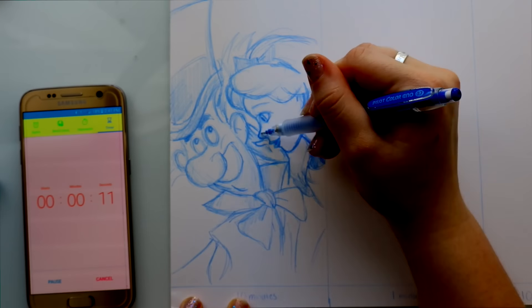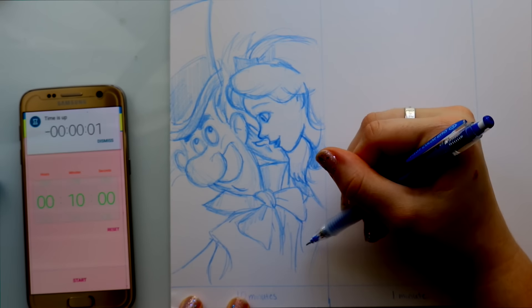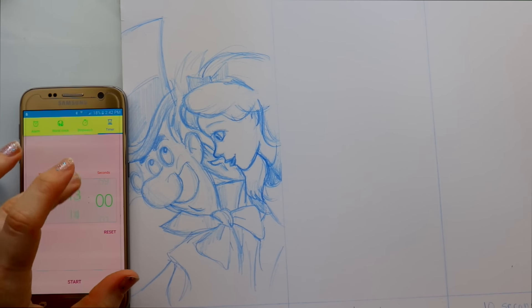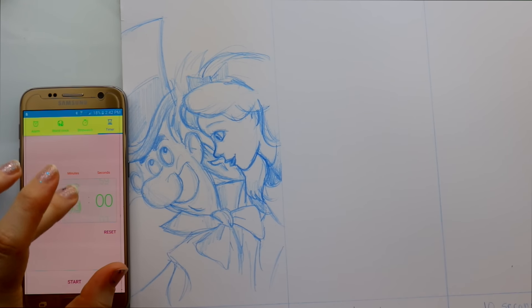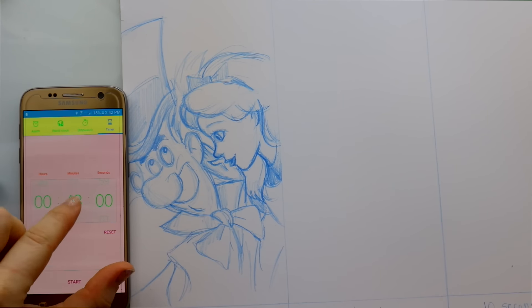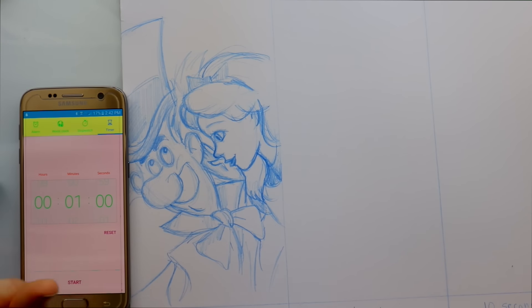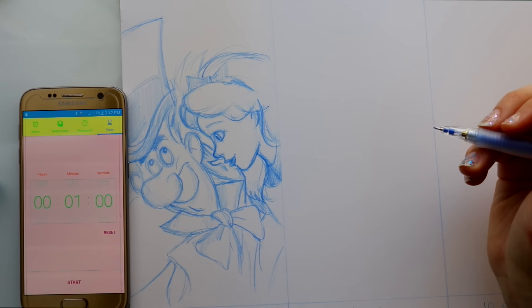You could look at this doodle and be really satisfied with it — it's a great warm-up sketch. I highly suggest everyone take about 10 minutes a day just to doodle something in their sketchbooks. It's a good way to loosen up, get ready for an art day, and it just keeps you practicing.